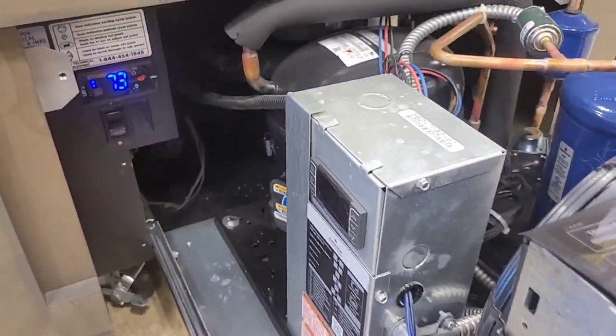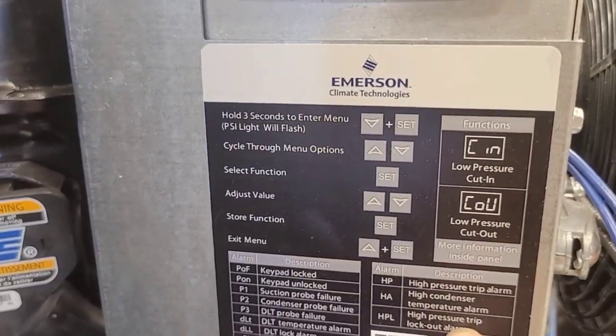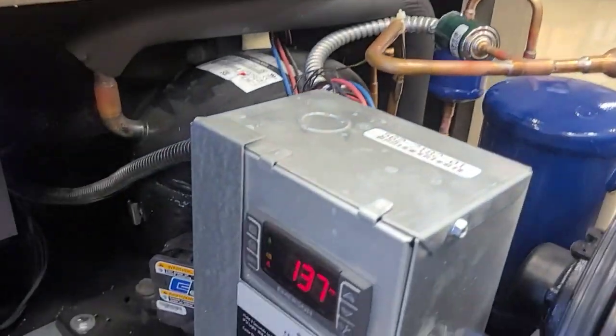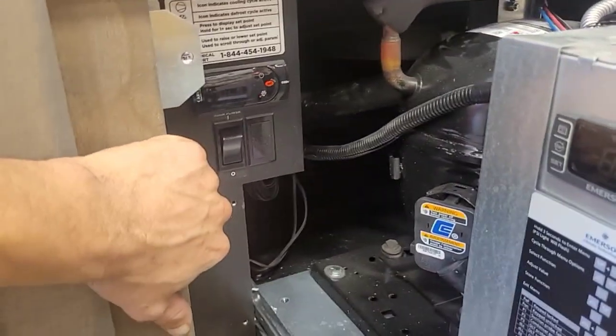This is actually a nice one. High pressure trip lockout alarm — high pressure. What do you know? So it's a lockout alarm. We should be able to power off, power back on, and it should start.